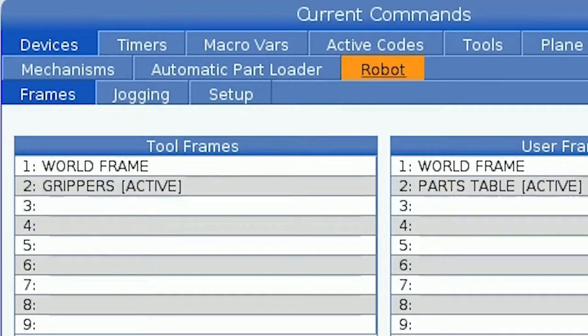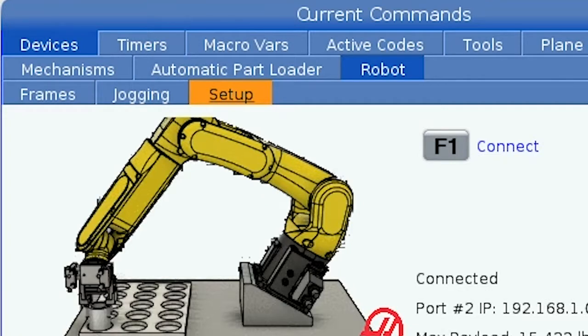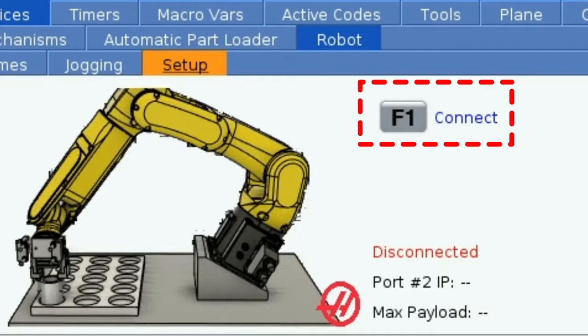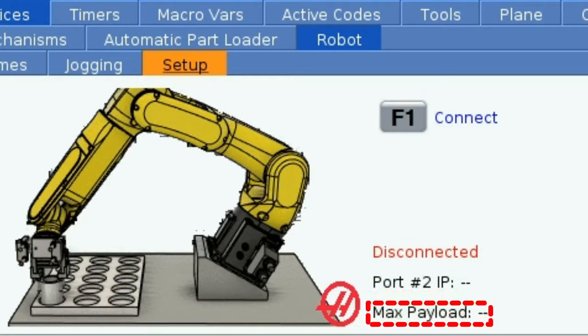The robot tab contains three sub tabs: frames, jogging, and setup. Let's start with the setup tab. At the top of the window next to the picture you will see a prompt to press F1 to connect, and underneath that the current status, IP address, and maximum payload of the robot.